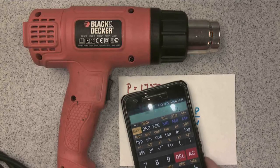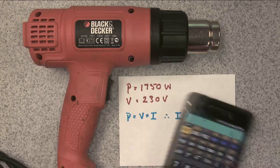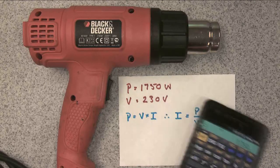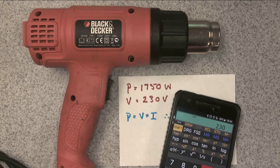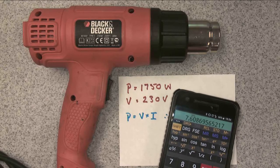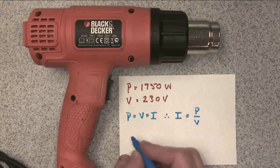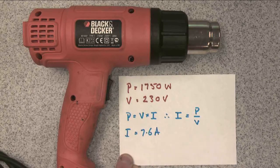I'm going to use my phone as a calculator. I'll do the power first, which is 1750, and divide it by the voltage, which is 230, and I get an answer of 7.6 amps. So my current comes out to be 7.6 amps — that's how much current my heat gun takes when it's running.